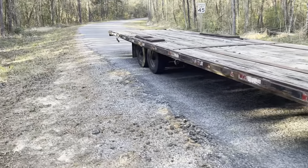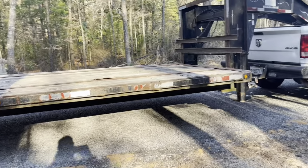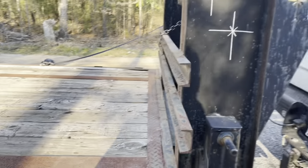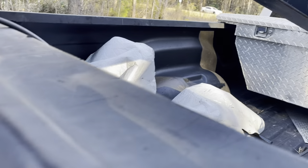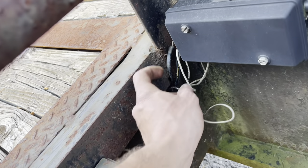Nice little 40-footer — don't mind the exhaust shield rattling over there. She needs some work: jack leg is tore up, lighting issues, and she's gonna get a new breakaway system. There's probably a root of some issues in this wiring box here — we'll get into it and see.